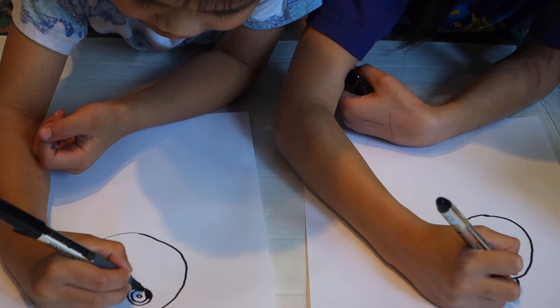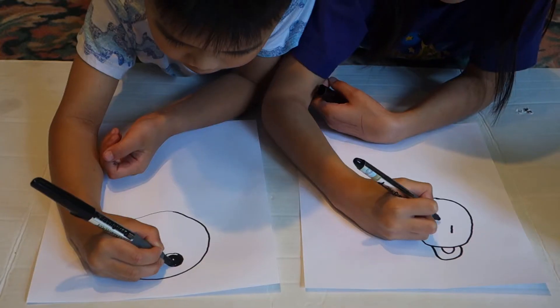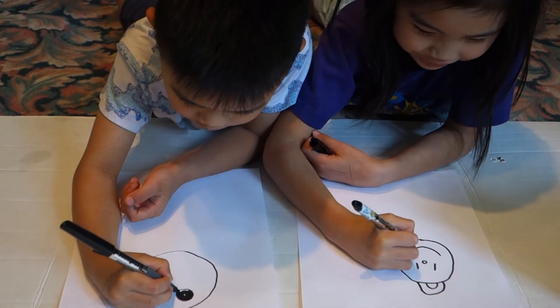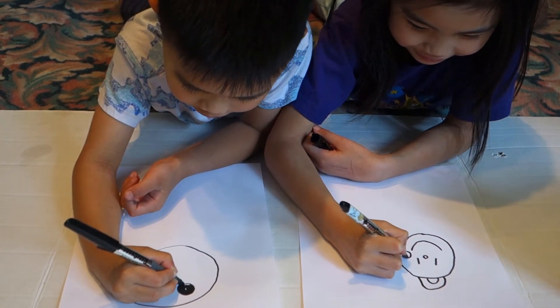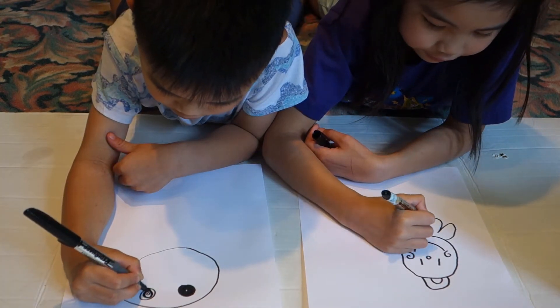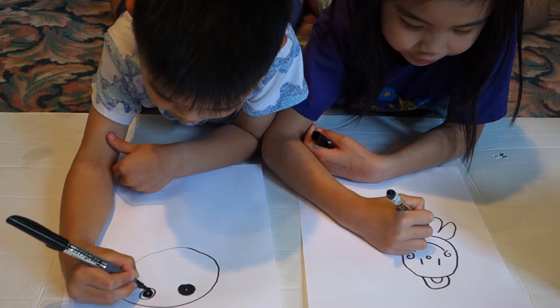I'll draw a Seesaw with a meadow full of flowers. Let's add a circle, and then a smaller one. Draw it like that. It's usually fun to draw Seesaw — she's always funny. You can draw eight or five tentacles on her.